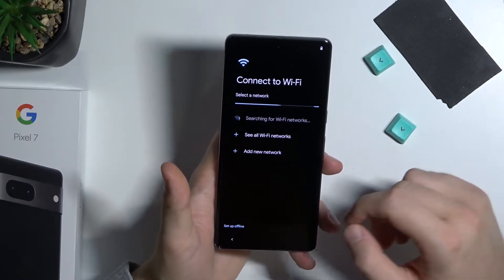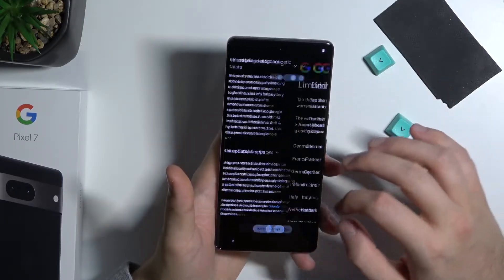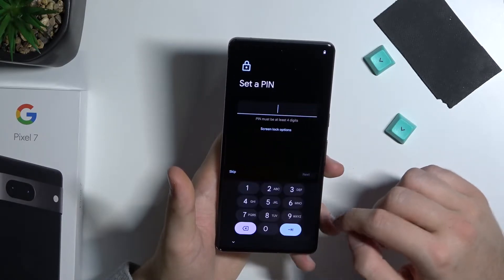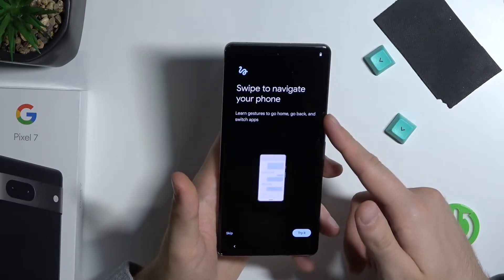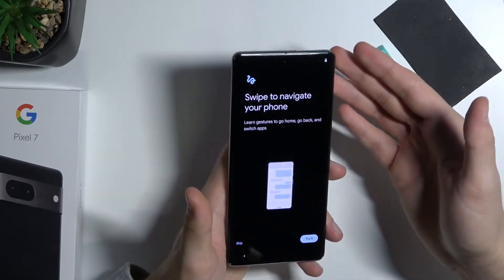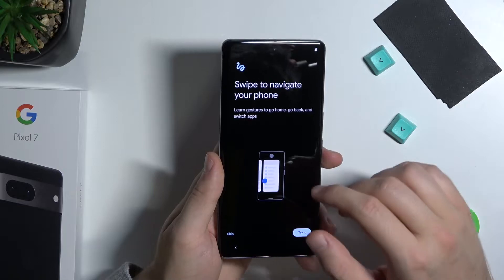Let's go through the first steps quickly to get access to the base functions of the phone, because I'm really interested in the camera. Also, we get the screen protection — there is no foil or anything like that, so I recommend you apply some kind of tempered glass or foil.